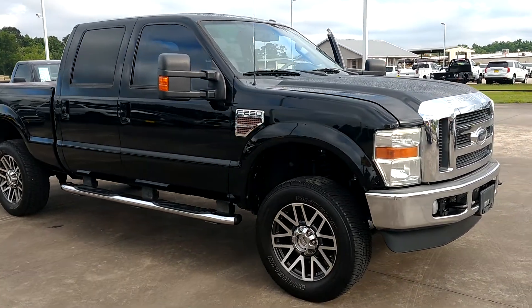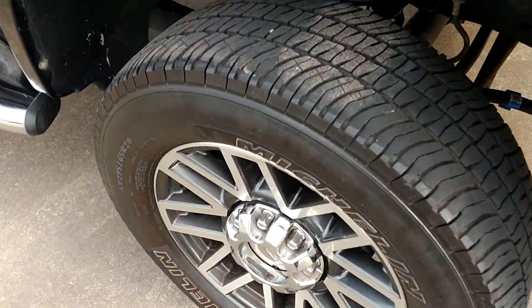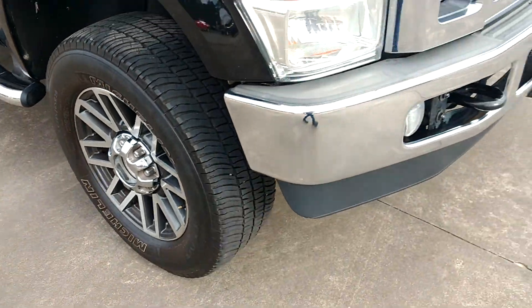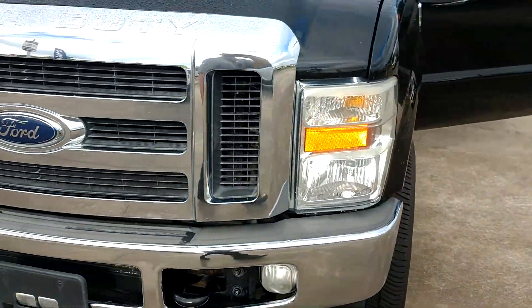Alright, this is the F250. Really good looking truck. It's got decent Michelins on it and it runs real smooth.